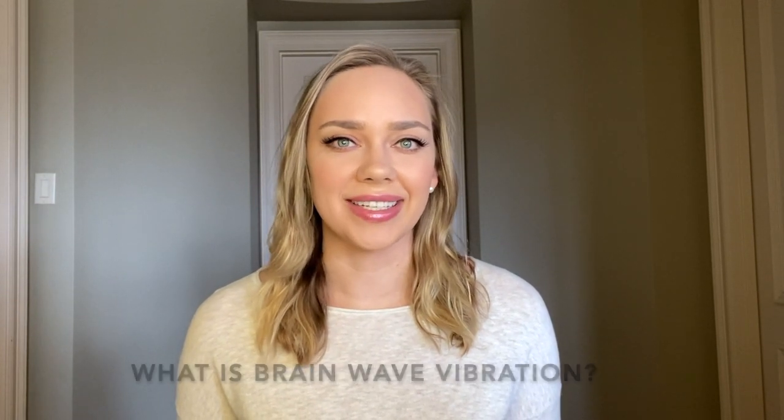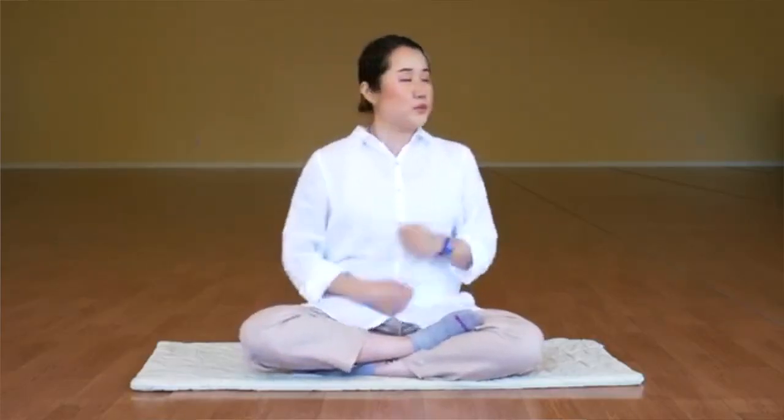What is brain wave vibration? Created by meditation expert Ilchi Lee, brain wave vibration is a self-healing meditation exercise that consists of shaking your head gently side to side with your eyes closed and also tapping your lower abdomen at the same time. This simple rhythmic movement has many benefits that include reducing negative emotions and thoughts, clearing brain fog, promoting circulation throughout your body, raising your internal body temperature which helps with immunity, and many more.